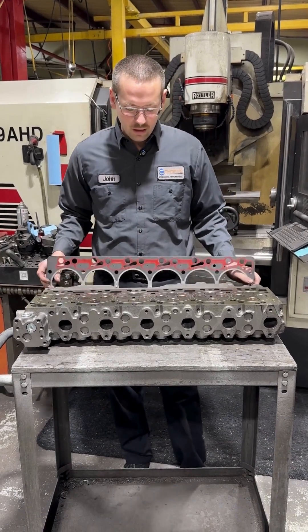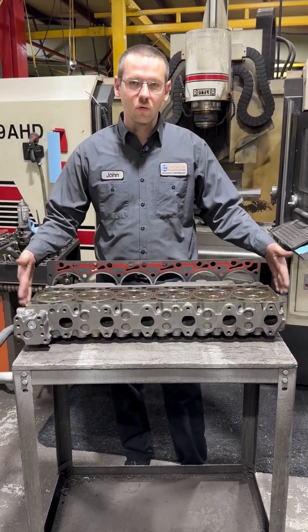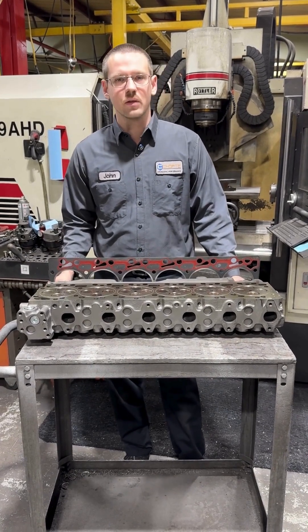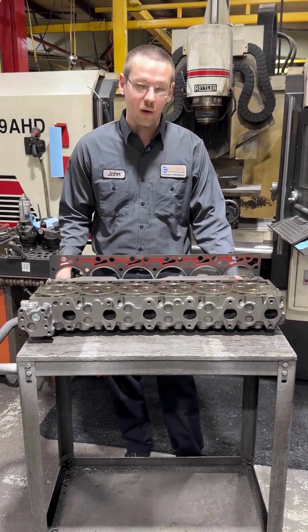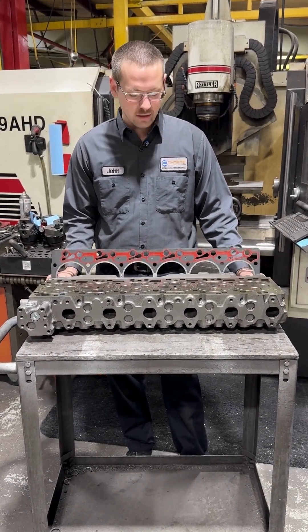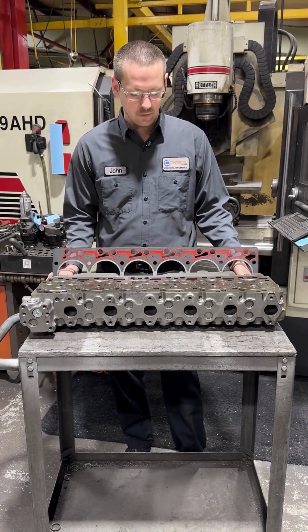So we're going to set the record straight. We did a video not too awful long ago on O-ringing cylinder heads and had some people comment and say that we were using the wrong terminology — that it's actually properly called fire-ringing. Now some people do use those terms interchangeably, but they are not interchangeable. They refer to two vastly different things.